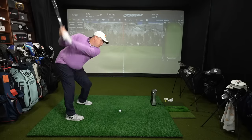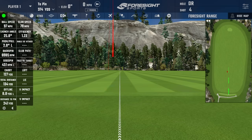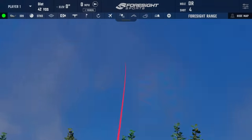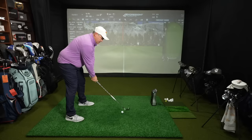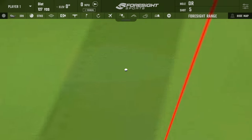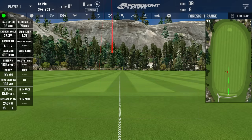Shot three with the Kirkland PW: a slight baby draw, a little left of target but a good result — club speed 79, ball speed 97, backspin 6,985, carried 127, total 134. Shot four was another good swing, our best club speed yet at 80, ball speed 98, backspin 7,080, carried 128, rolled out to 135. Shot five was slightly off the toe and ended left of target — club speed 79, ball speed 95, backspin 6,181, carried 125, total 133. Now switching to the P790 pitching wedge — shot traces will be in blue.